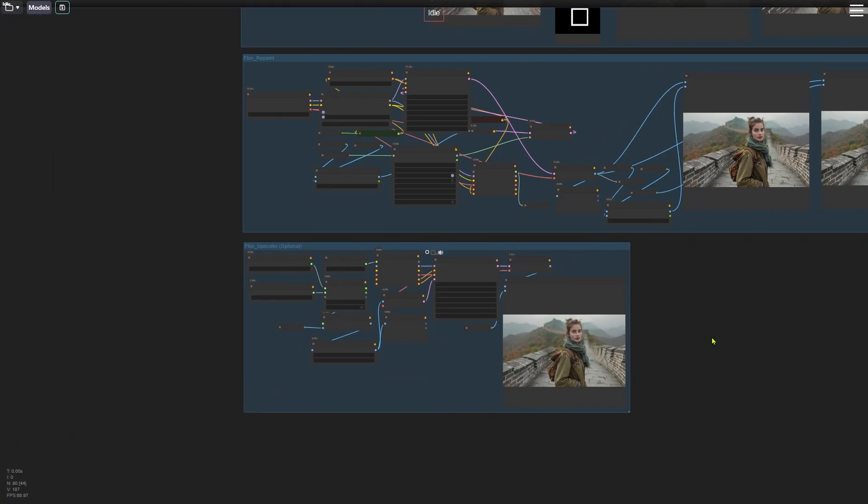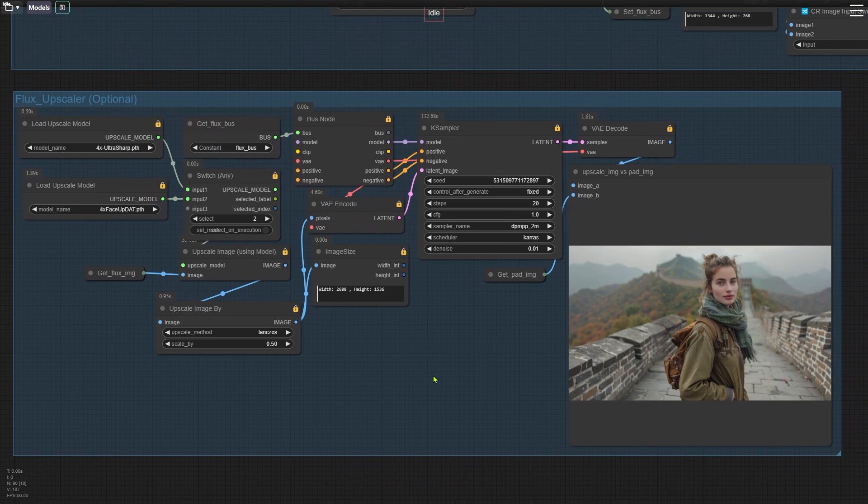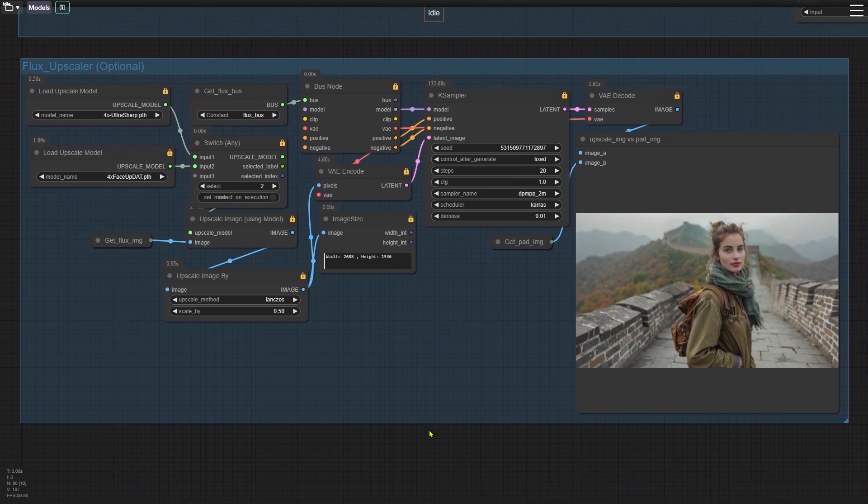Finally, we move to the last node group: upscaling. Since we shrunk the original image in the first node group, we need to upscale it here at the end. You can choose between two different models that upscale the image by four times — I'll put the download links below. Feel free to try out any other upscale models you prefer. I personally like the face-up model for upscaling human faces. In the Upscale Image By node, I set the scale by parameter to 0.5, so we are doubling the image size in the final step. Just make sure the value isn't too large for your graphics card to handle. The Flux model passes through this bus node, and we sample the upscaled image before generating the final output.